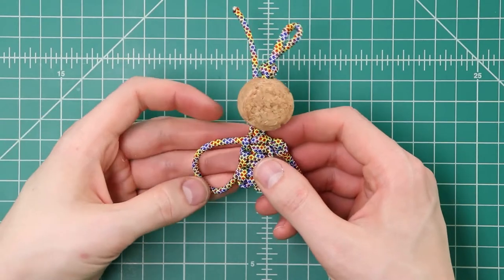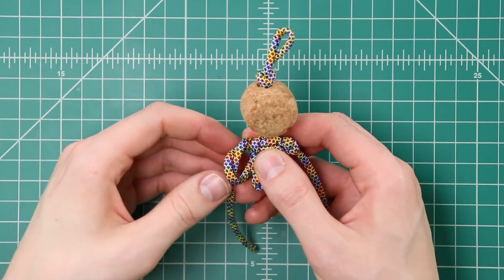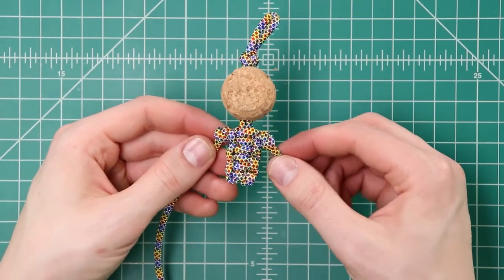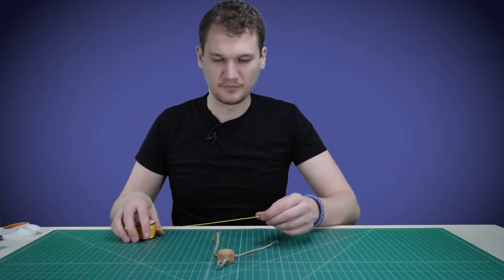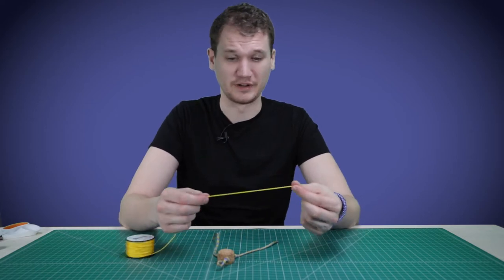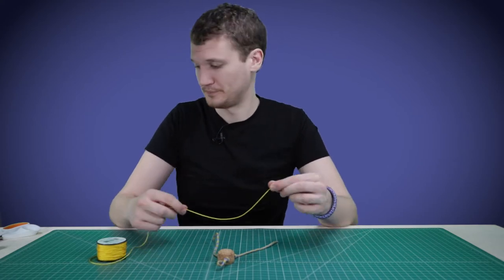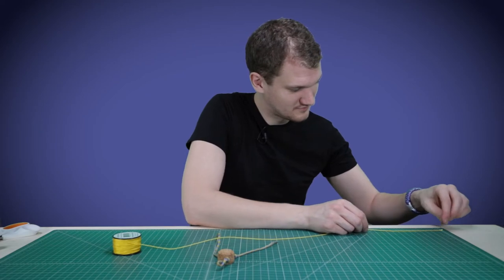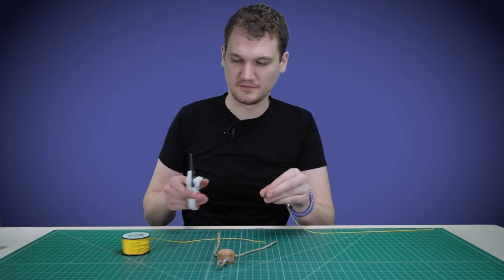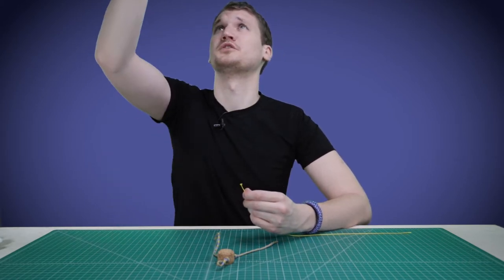Then we'll do the same on this side — working end underneath and then down through the loop. There are his arms, and now we're going to do some microcord weaving. If you want to conserve paracord, you can leave the spool attached to your string as you're working, but I like to cut off pre-cut sections so that I don't have to thread my spool through the knots. So for his arms, you're going to need just a foot and a half for each arm. I'm going to zoom in a little bit closer so you can see what I'm doing here with the microcord.